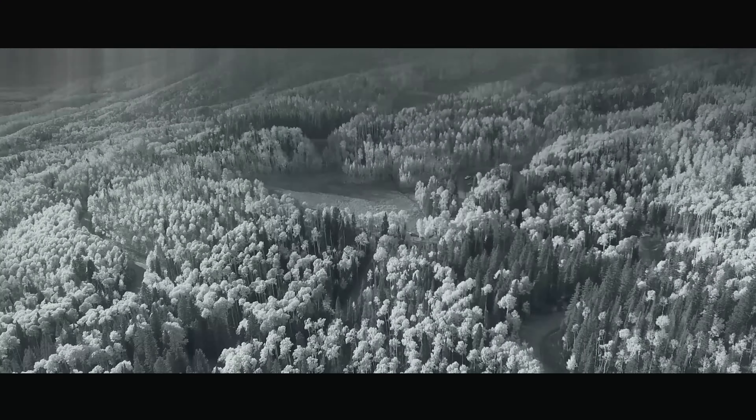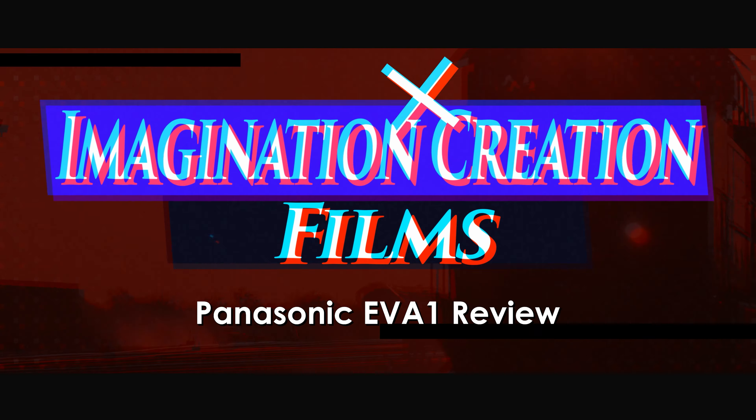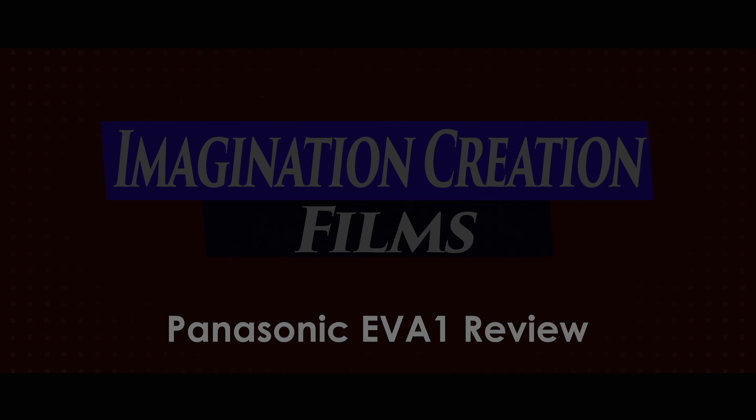Hey, what's up — Scott Balcom here with Imagination Creation Films, and today we're doing a full review of the Panasonic EVA1. There are a ton of cameras on the market today trying to capture your eye, dazzling you with a variety of features and gimmicks that lure you into believing you're getting the ultimate camera for your money. Sadly, many of these cameras don't live up to the simple basic requirements of a camera to easily produce a quality and useful image with limited hassle and a reasonable price.